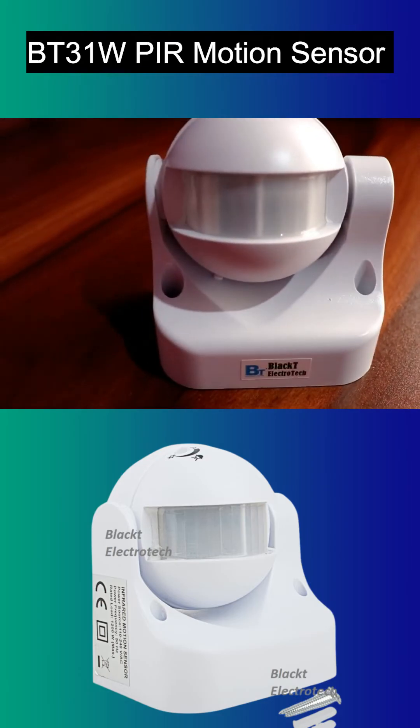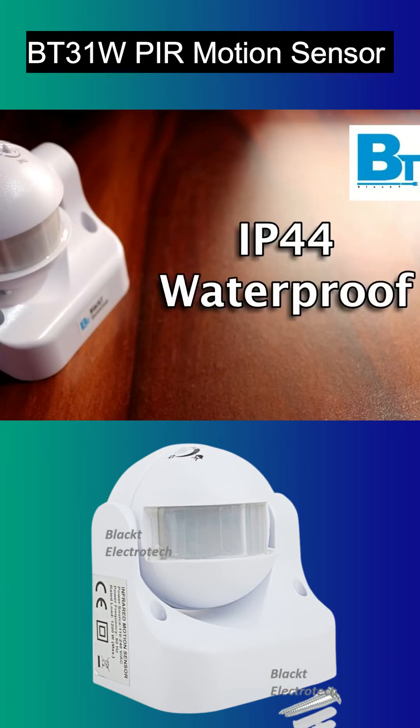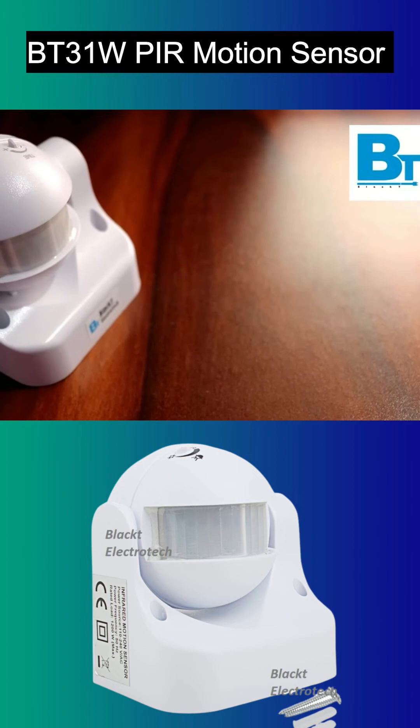Its installation is very convenient and its applications are very wide. You can install the BlackT PIR Motion Sensor into your home as well as outside your house, as it comes with IP44 rating. You can install this sensor in your room, in your basements, in parking areas, or anywhere you like.